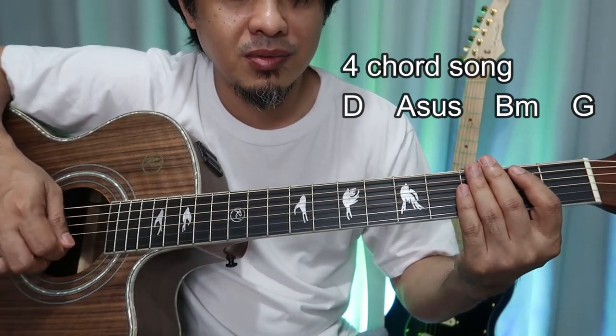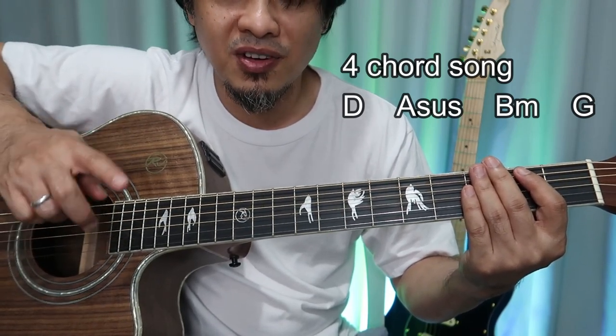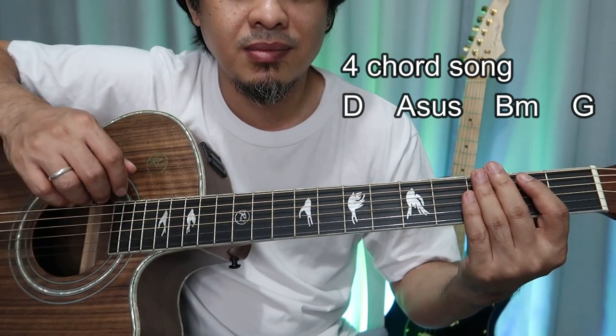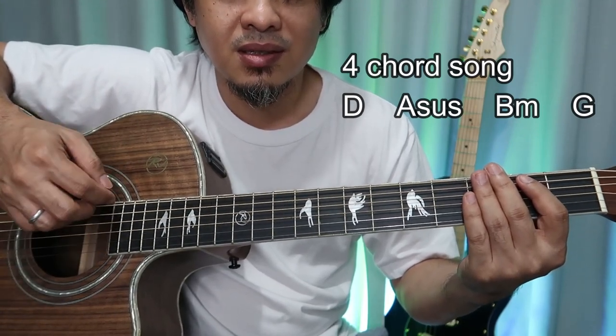So for example — you need to improvise your strumming. That's a better way to enhance your guitar skill. So from this to this.